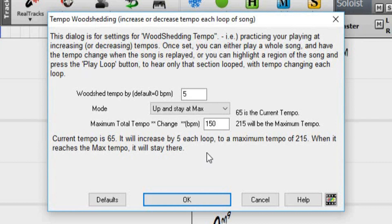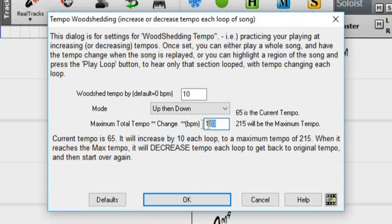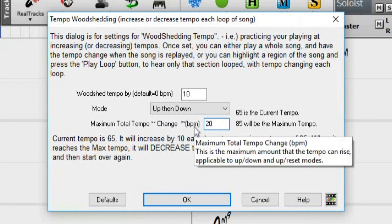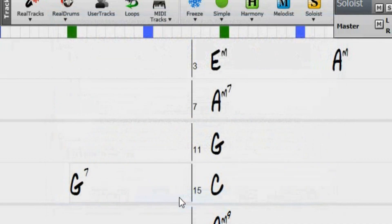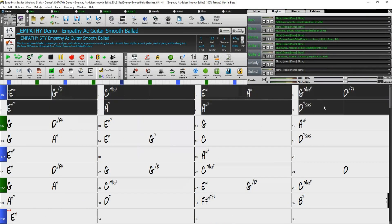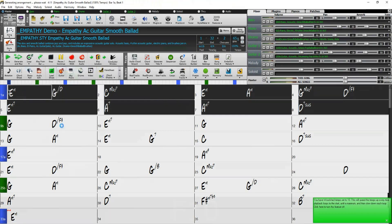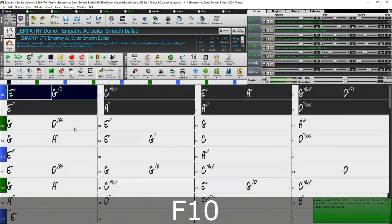So let's see the woodshedding feature in action. I'll set the woodshedding tempo value to 10, and set the mode to Up then Down. For the purpose of this demonstration, I'll set the maximum tempo change to 20 beats per minute. I'll highlight the first 8 bars, because I only want to loop those 8 bars with the tempo increasing each loop. Instead of just pressing play, I'll press the Loop drop-down menu and select Play and Loop Highlighted Region. This can also be done by pressing F10.